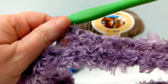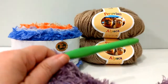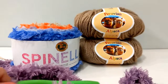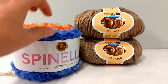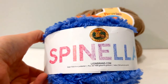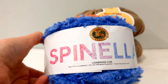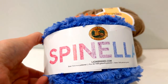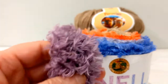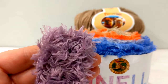This yarn was at Lion Brand for $7.99. But since it came out from Mary Maxim and we got this kit, every one of the Spinelli at Lion Brand is now gone. It looks like they're discontinuing the Spinelli and changing it out for a different brand. So if you're one of the folks who do like eyelash yarn, the yarn is still available and you don't have to go very far to look for it.